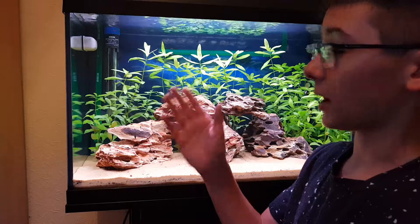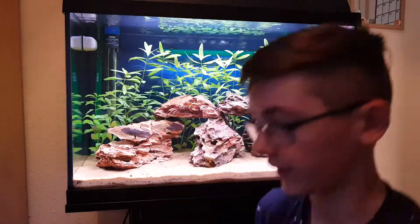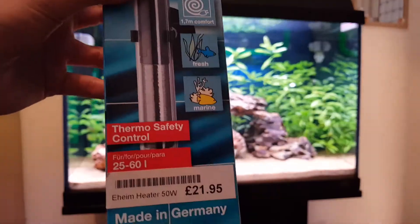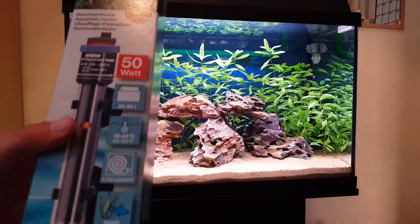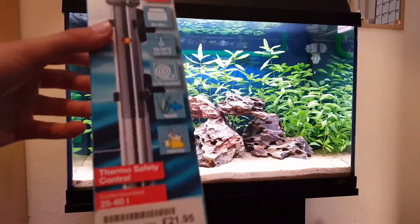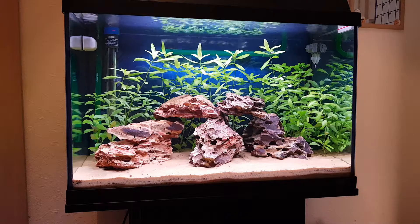So here's the Eheim filter heater. It's 50 watt. 50 watt heater and it can do 25 to 60 litres, 18 to 34 degrees. 1.7 metres of cable. And you can use this for fresh and marine. It was only like 20 pounds or something, so it was quite cheap for 50 watt.